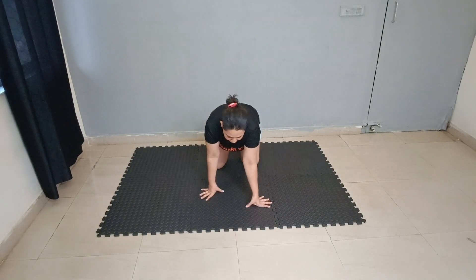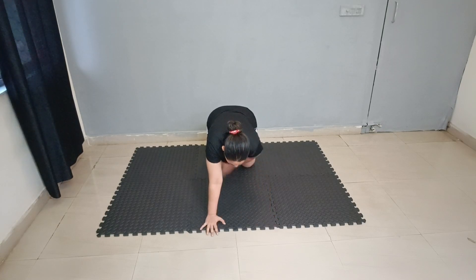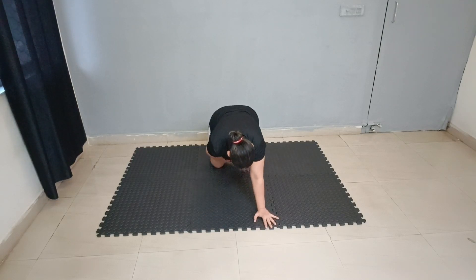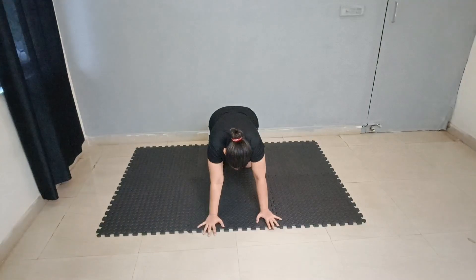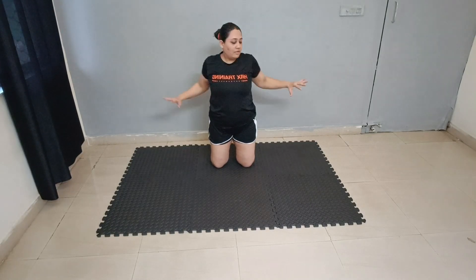Back to floor — alternate knee touch. 1, 2, 3, 4, 5, 6, 7, 8. Then again: 1, 2, 3, 4, 5, 6, 7, 8, 9, 10.